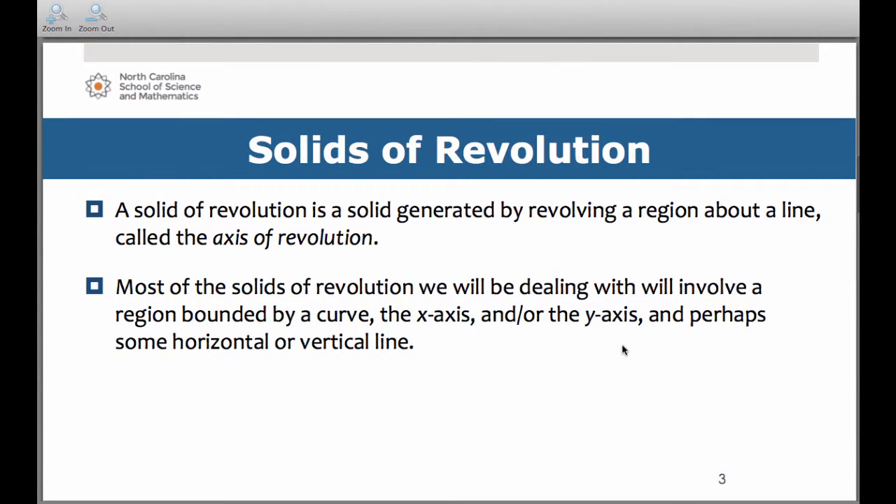As a reminder, a solid of revolution is a solid generated by revolving a region about a line, which we call the axis of revolution. The solids we'll typically deal with involve a region bounded by a curve, the x-axis and/or the y-axis, and perhaps some horizontal or vertical line.